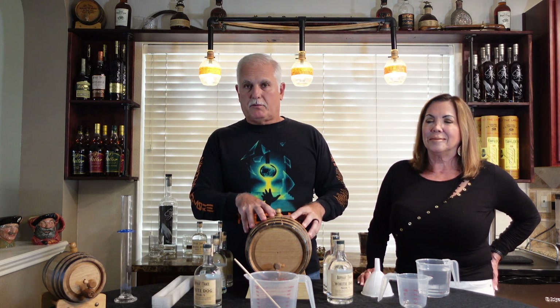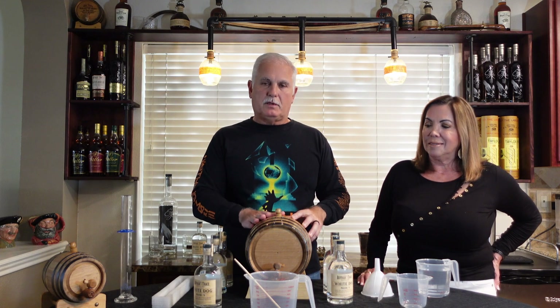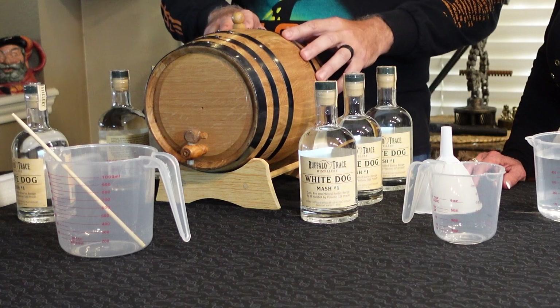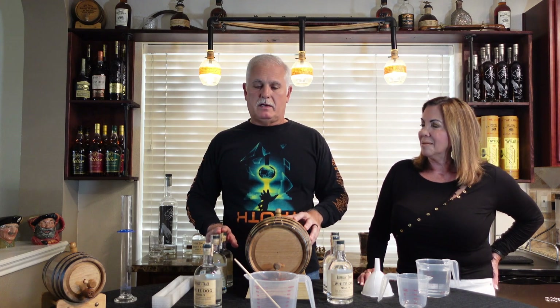This barrel has number three to number four charring on the inside. That means it's heavily charred and has a little bit of an alligator pattern to it. We're hoping some good things come from this. We're going to start by testing the proof of the white dog just to make sure I'm confident in Buffalo Trace's quality standards.